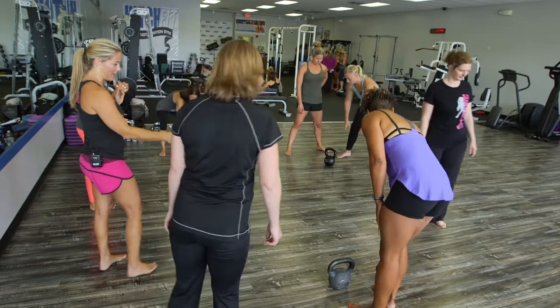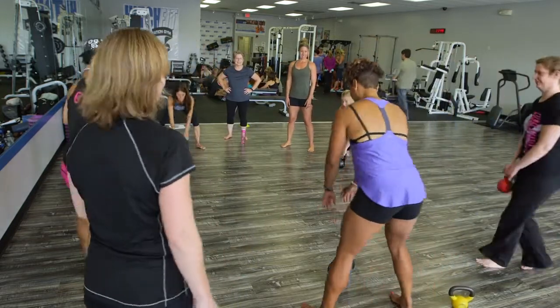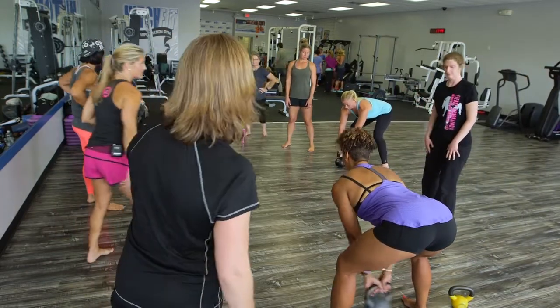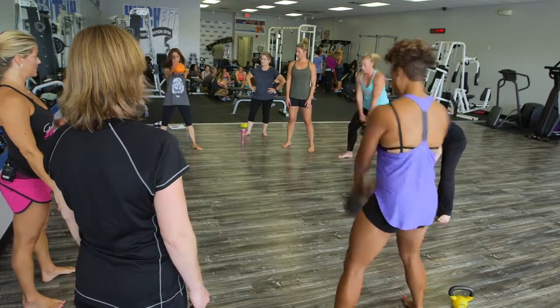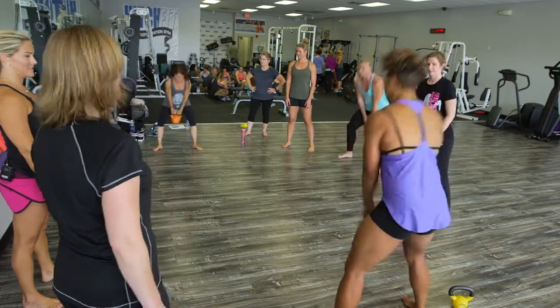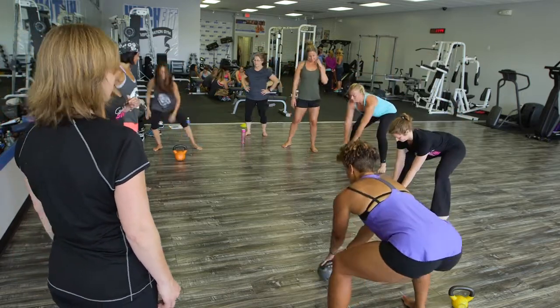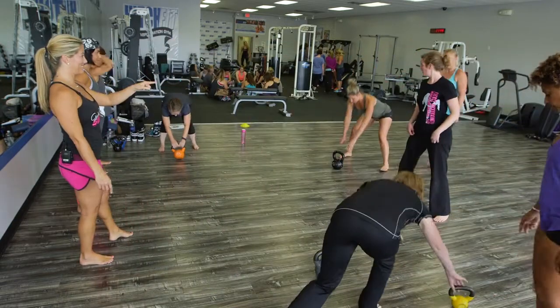Partner A, partner B — you using that one? There's one right there. Okay, we'll just look at where you guys are at. Treat it like it's heavy, just a couple reps. Good. And then with your partner — did you go yet? Yeah, okay.